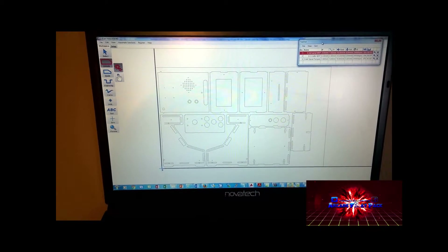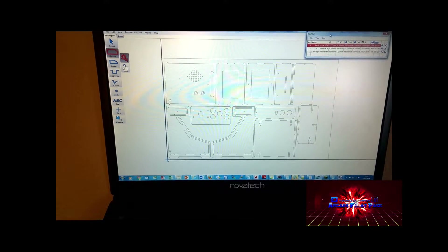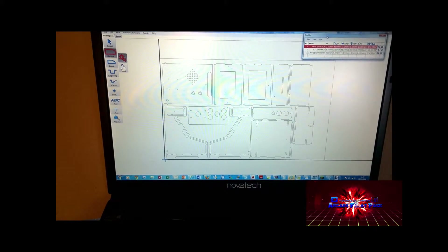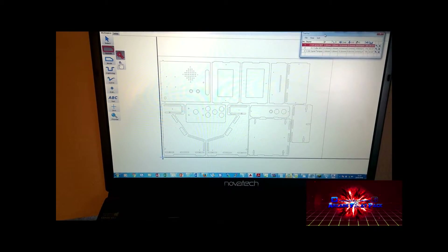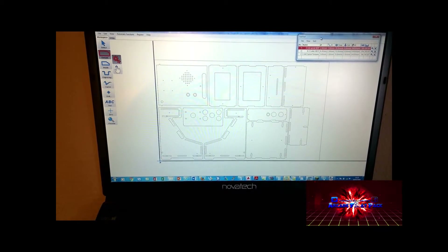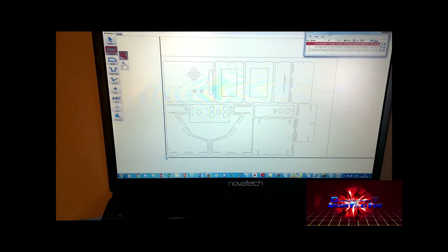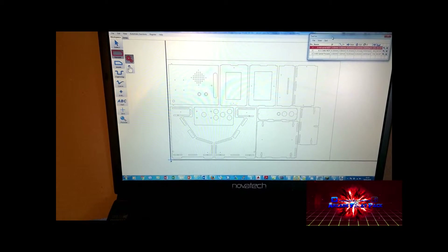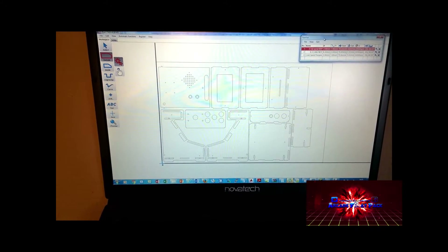After exporting a DXF file, we are now in our CAM package. The procedure is to select our cutters and go around each external and internal cutout, programming the CAM package with the speed and tool size. That will then generate the M and G codes for the machine, and the next step will be to take that program through to our CNC machine and start the manufacturing process.